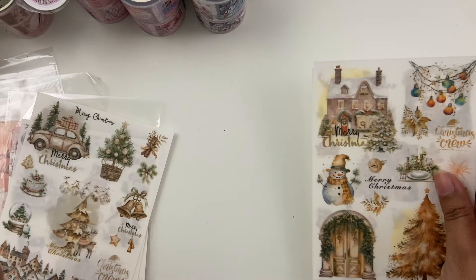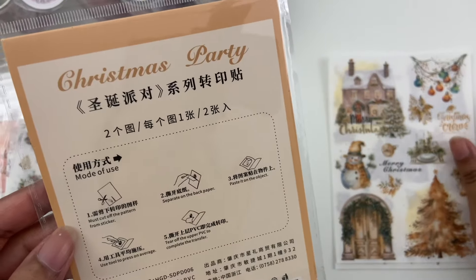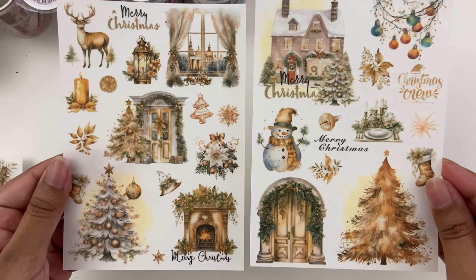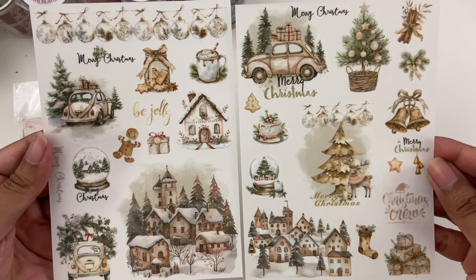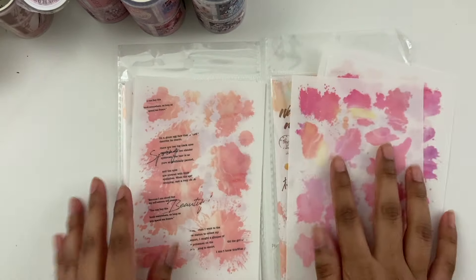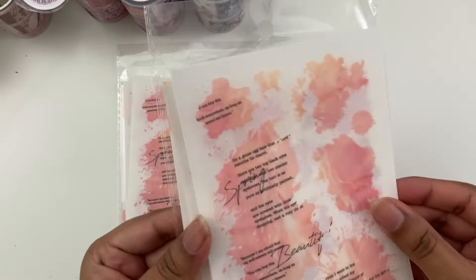Next are some packs that are a little different for me — I haven't used these before. This is called Christmas Party. It looks like you cut out the pattern, separate the back paper, stick it onto your project, and then separate the top protective layer. Really pretty images, so I really wanted to play around with these. I also got this second Christmas pack — very soft, I love all the little houses and the gingerbread men. Then I also got a couple watermark packs — these two are the same. So if you don't want to do any watercolor and just want to use this instead. This one comes with a little bit of writing on it.